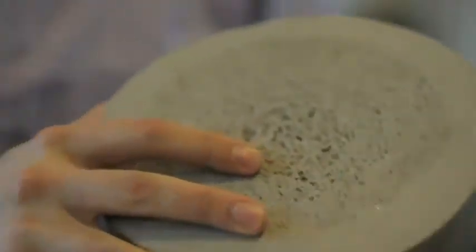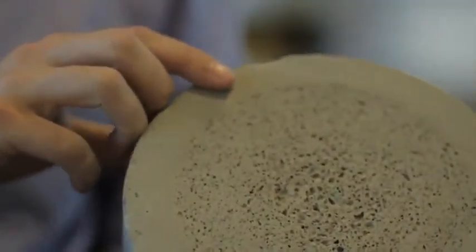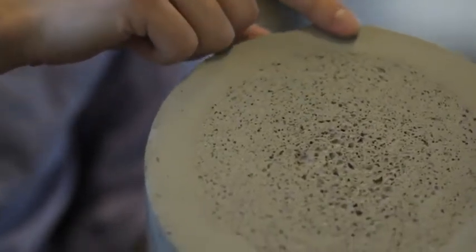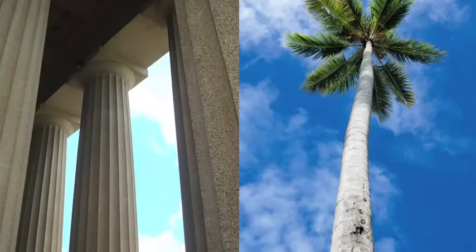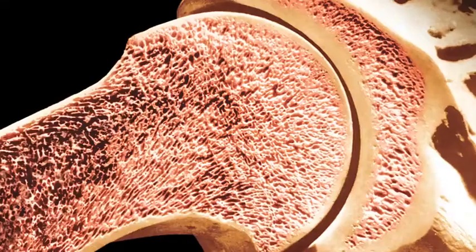Or we're looking at working with concrete and making extruder heads that can control the density of the concrete as it comes out. Here's a sample which shows a functional gradient of density in concrete. As we move from the rim to the core, we actually see a decrease in density from a solid structure to a much more cellular structure. This is the same thing you'd see in bones or palm trees, and it's actually a much more efficient structure in terms of weight and strength. So at the end, we're really interested in bringing together the industrial world and the natural world to generate 3D printing platforms that are biologically inspired.